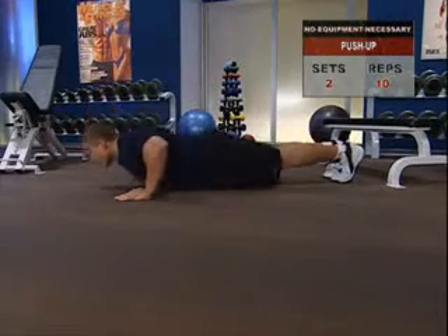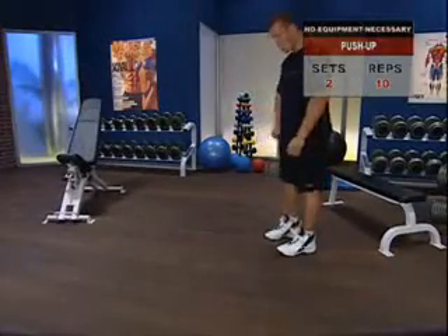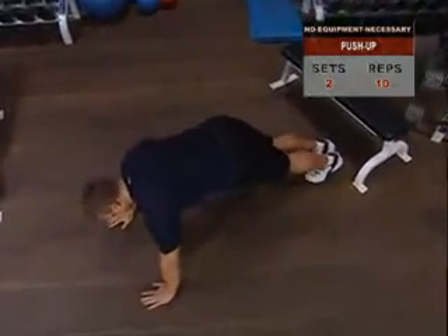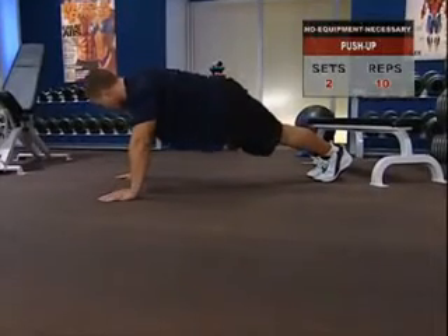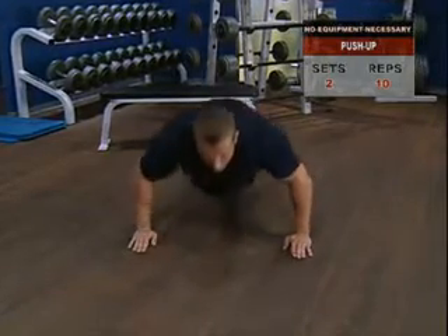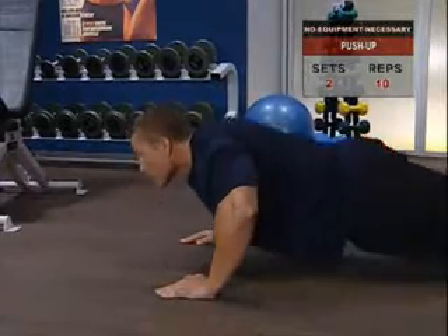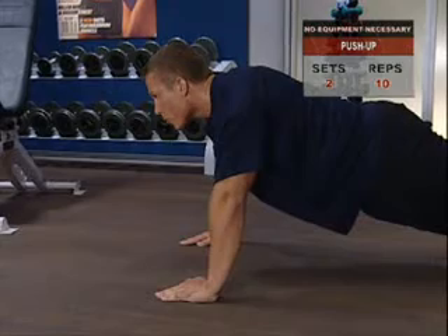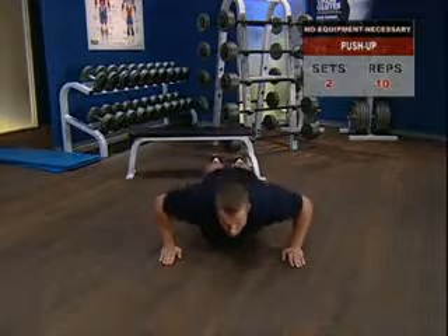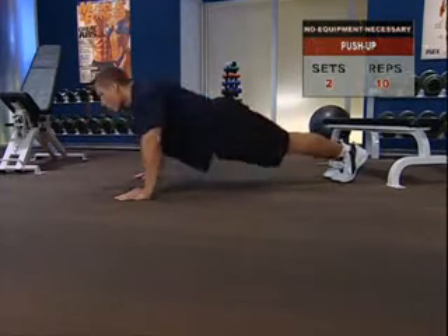Push-up. For the chest, shoulders and arms, we turn to that old workhorse, the push-up. Place your hands a little wider than your shoulders and put your toes on the floor, feet and legs together, and raise yourself into an arms-extended position. Taking a breath and holding it, slowly lower yourself until your chest just touches the floor. Then without jerking or bouncing off the floor, smoothly raise yourself back up into a full arm extension, then exhale. Keep the tension in your chest and arm muscles steady and consistent, and make sure your back and knees stay straight. With a stiff torso, concentrate the tension in your arms.